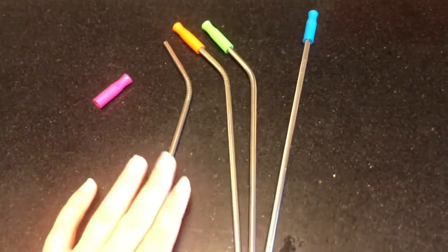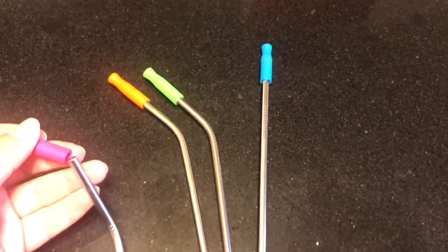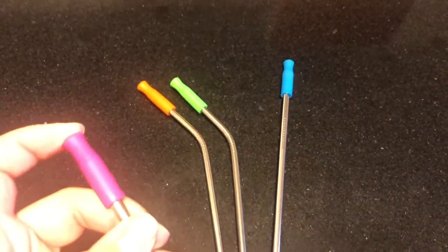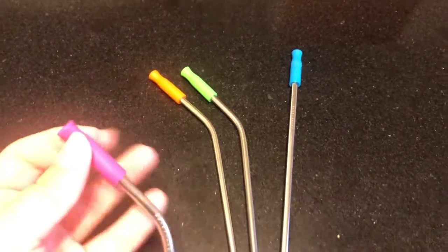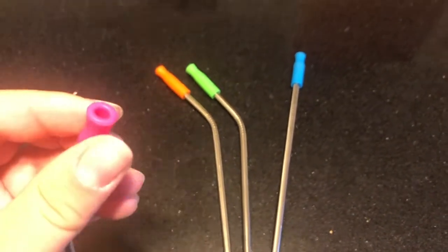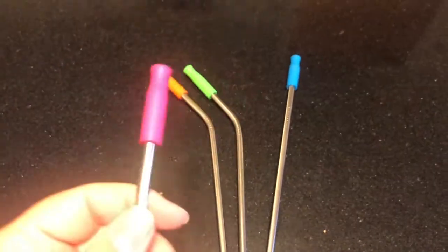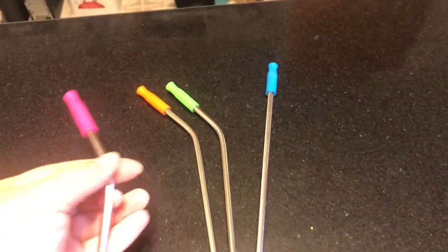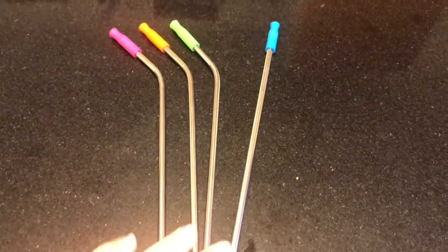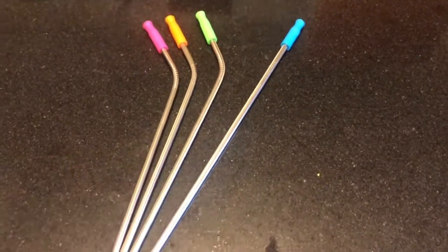I know there are some folks who say they don't like the feeling of a metal straw in their mouth, so this rubber nib could solve that issue. It's a thick rubber, so my toddler who likes to chew on straws has yet to be able to damage these — though we've only had them a couple of weeks. I like metal straws because they make your drink super cold, so I was very tickled when I found these. They also come with a very long cleaning brush so you can give them a good scrub.